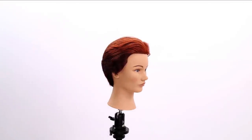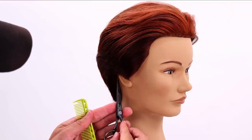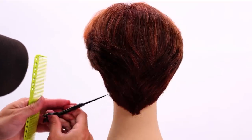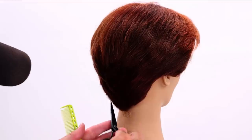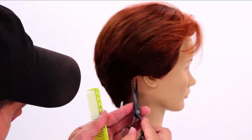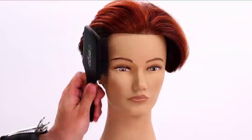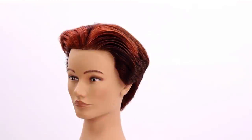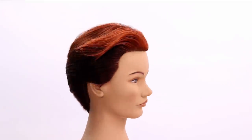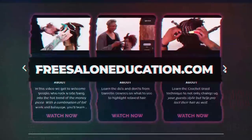Now I'm going to go around this edge and just clean it up using a little bit of point cutting. We'll see you next time.